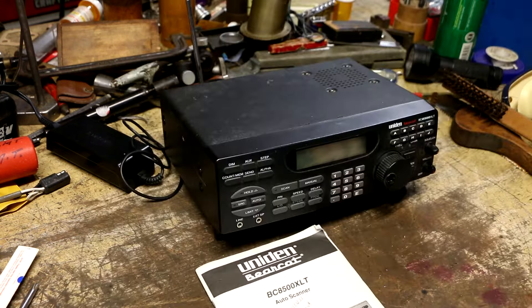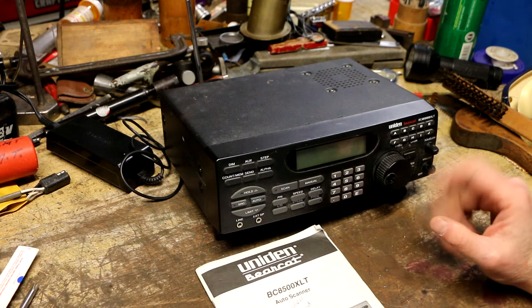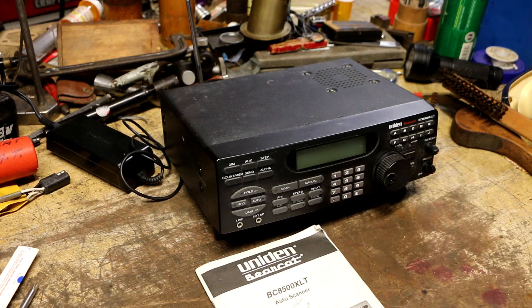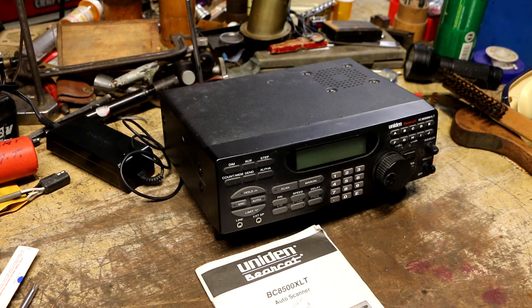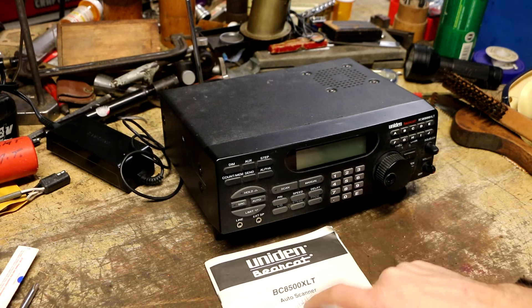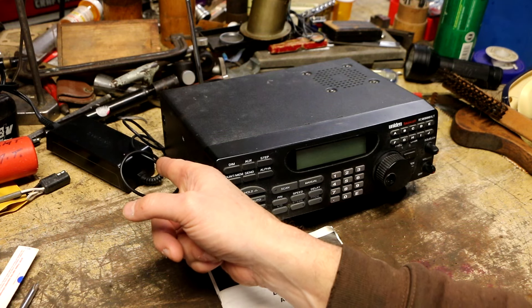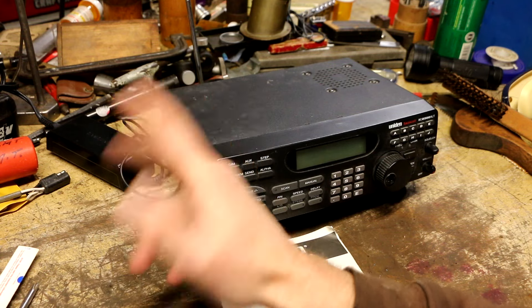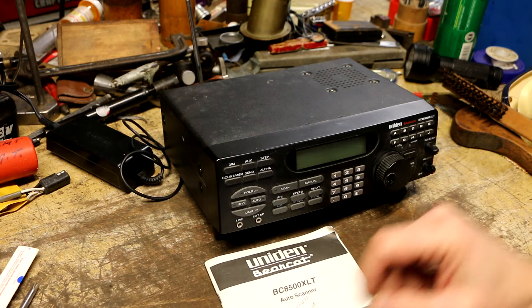Let me show you the other things I bought. The best deal I scooped there was this Uniden model 8500 XLT scanner. The scanner I currently use in the shop is a Bearcat Pro 2050, so this is quite an upgrade, I believe. I picked this up for $20, and the guy even had the original manual to go with it. The only thing it didn't have was the original power supply — he had a Samsung laptop power supply he was using to run it, which he gave me. I checked the rating: it's the right voltage with more than enough current, so it should run it perfectly fine.